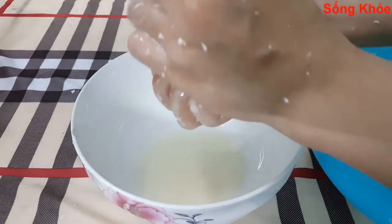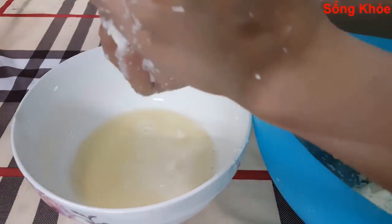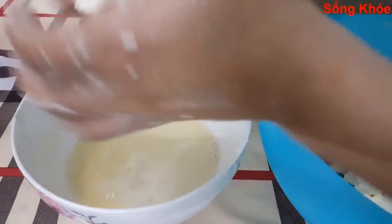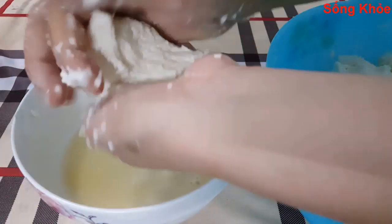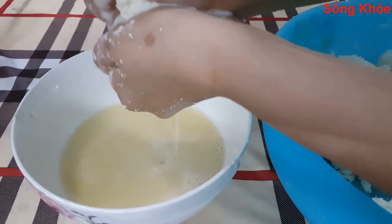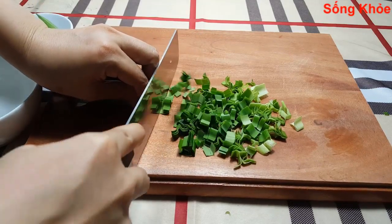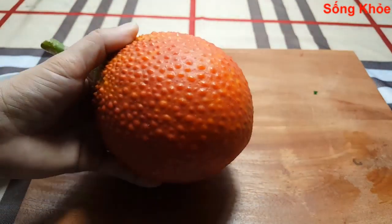Squeeze out the water from the grated cassava to remove the liquid. Then use the gấc fruit and pandan leaves to extract colors — green from the pandan and red-orange from the gấc. Add the color to the cassava dough and mix it into the pan a little at a time.